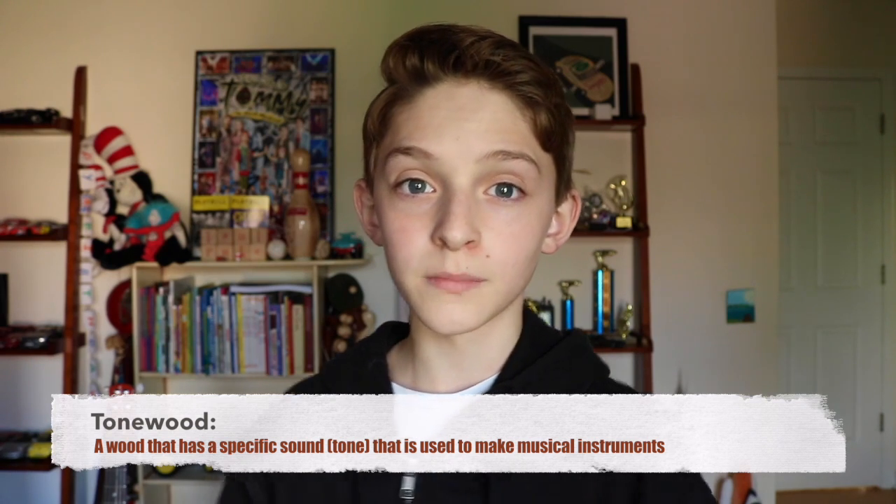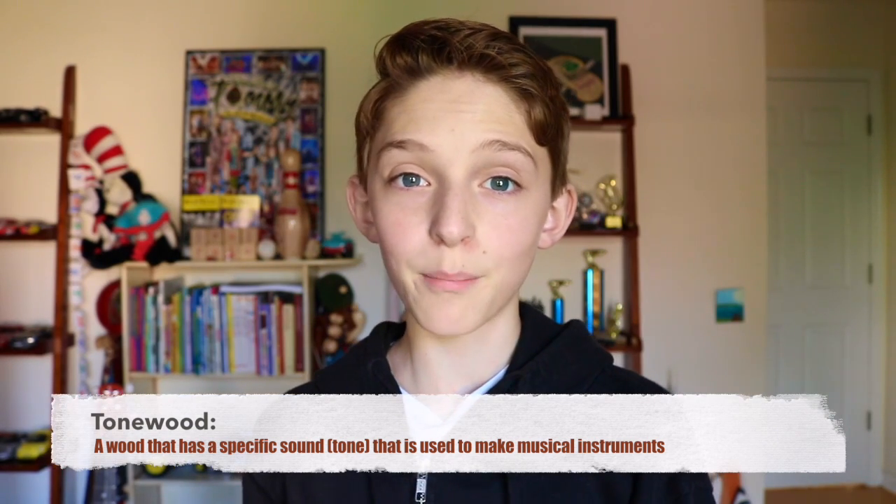Most of you are probably wondering how I ended up with a bamboo guitar. It actually started because of a school project. We were doing a research project and I decided to do mine on tonewoods and what could possibly replace tonewoods. After doing some research, I found that bamboo could be a viable alternative to wood.